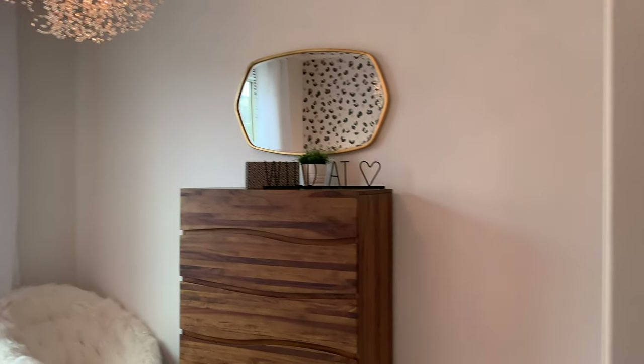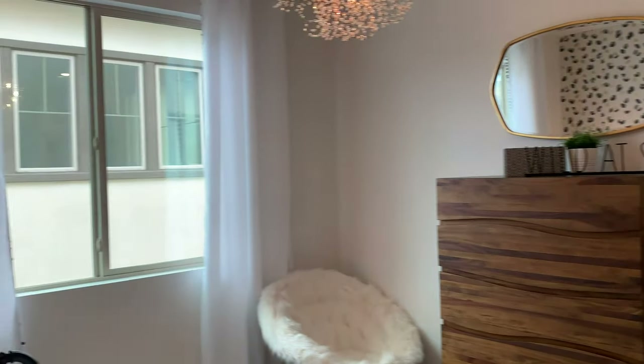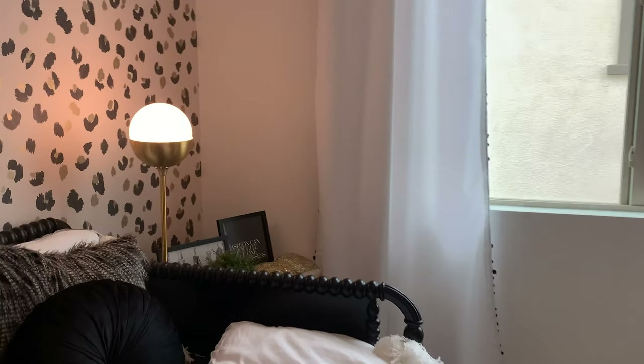Spare bedrooms used to traditionally be pretty small — 10 by 10 — but they're getting more generous with their sizing. You used to be able to just get a bed in there, maybe a dresser, but there's a lot of room in here.